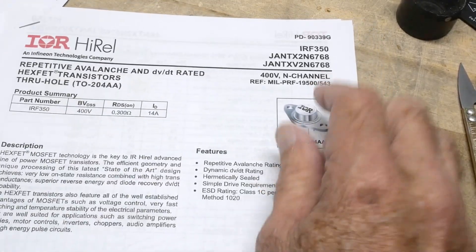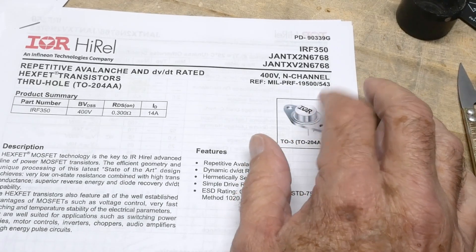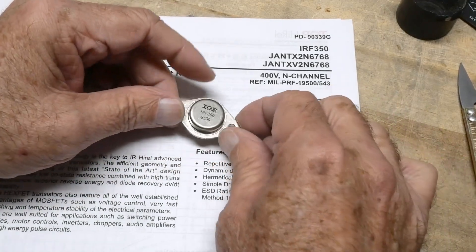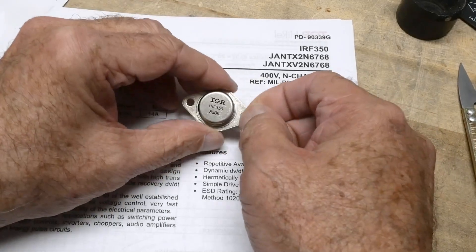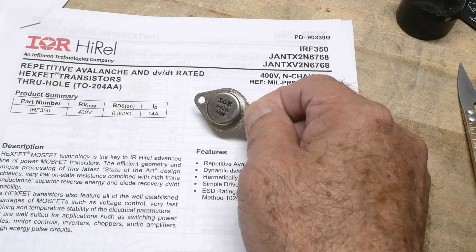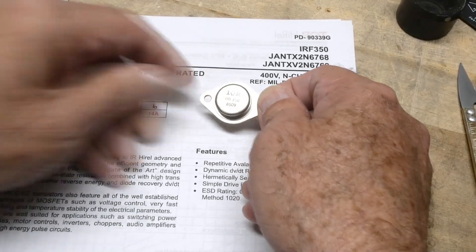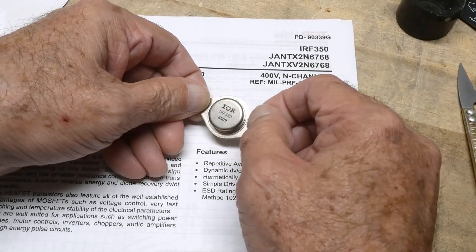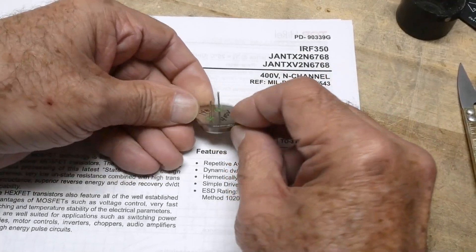I don't think they make these any longer, but they're nice to have around for fixing things. I have the IRF350 right here and we'll talk about it, but there's a whole bunch of IRF parts. Here's an IRF450 and an IRF260 that I had in my bin. They're from 1985 — fairly old parts. There are much better FETs these days, but it's good to have them for fixing things.